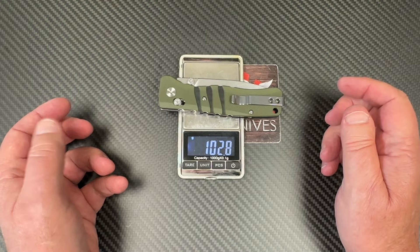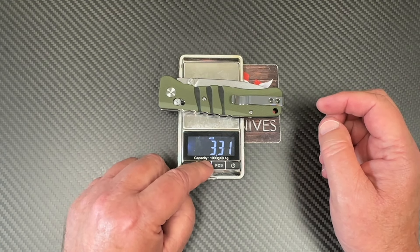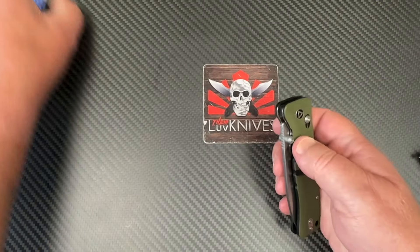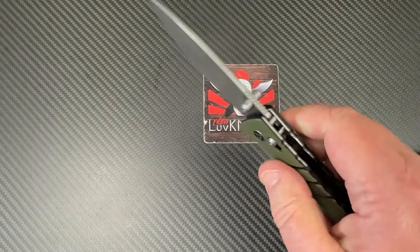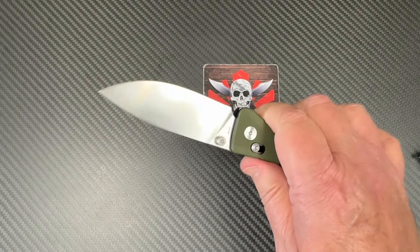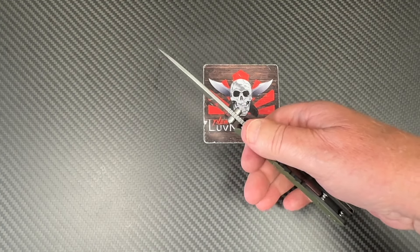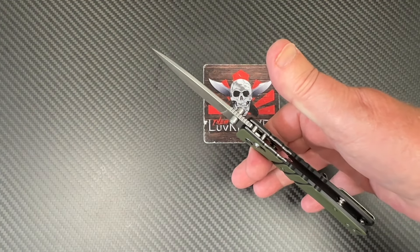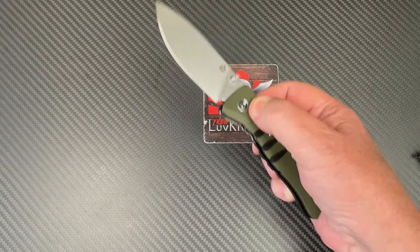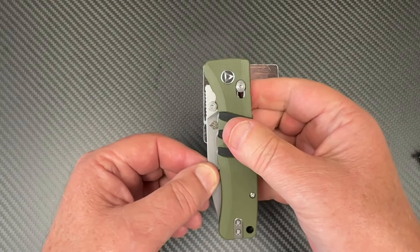103 grams — that's not very heavy. Overall length is 8 inches, with 3.3mm blade stock — that's pretty good. Balance point is almost dead under the pivot. Not bad at all.